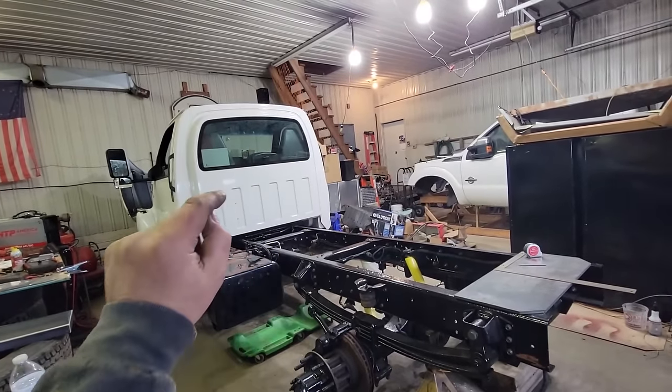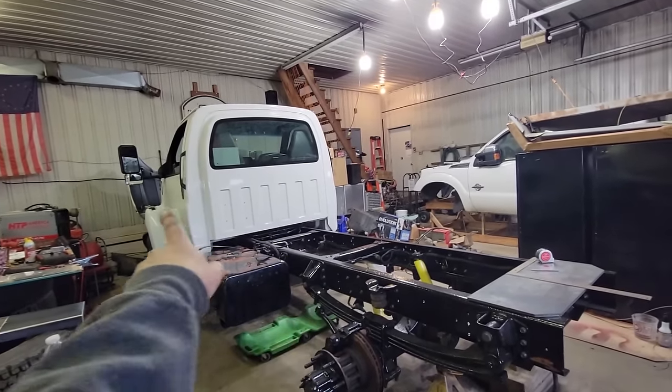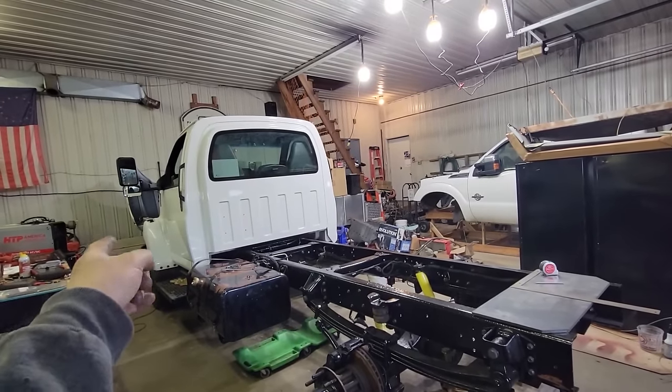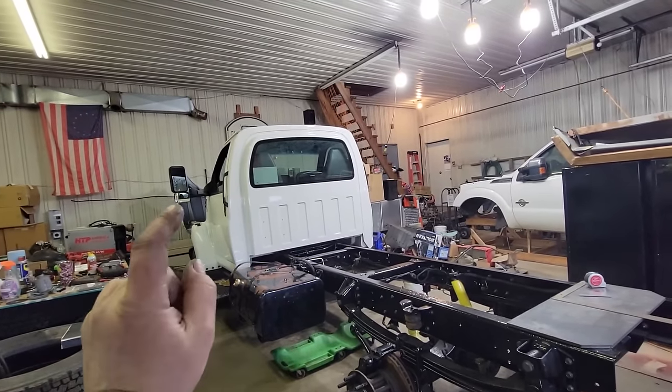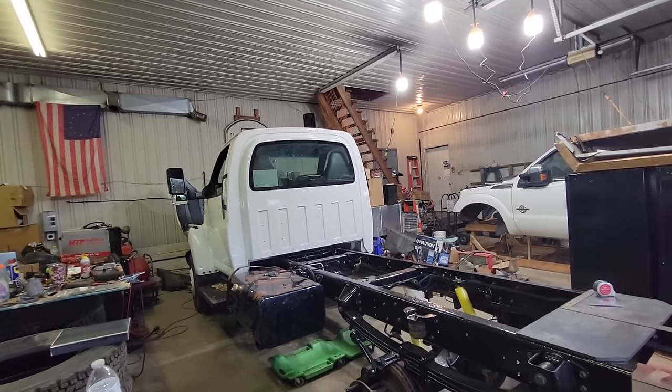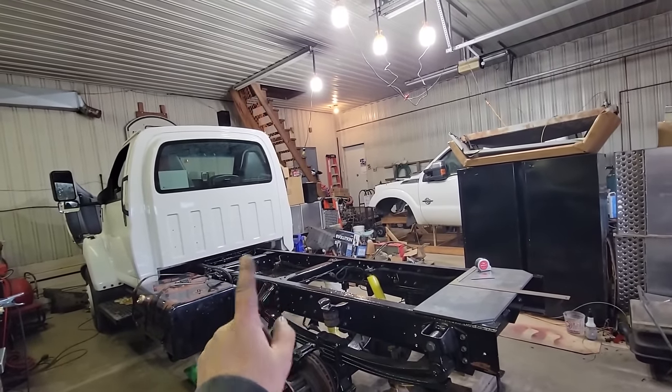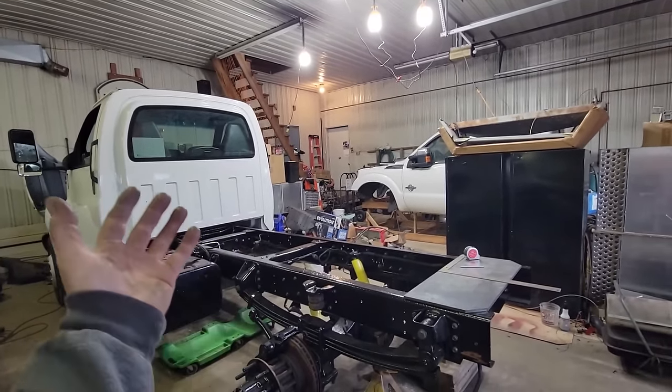Today we're going to start part four of Project X-Haul. If you're not familiar with this project and this build, I have a playlist for it and you can follow along from the beginning. This truck is a 2005 GMC C5500, 8.1 gas, Allison automatic. It was a former U-Haul truck, hence the name X-Haul.